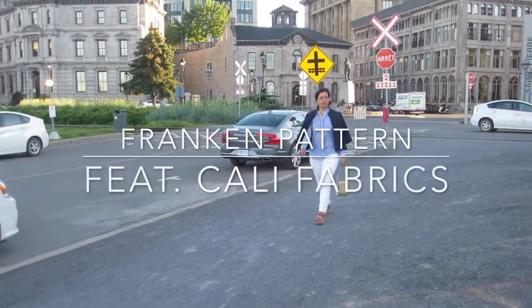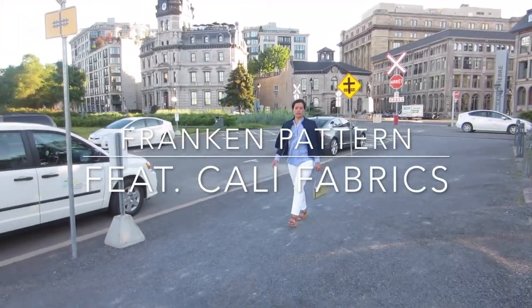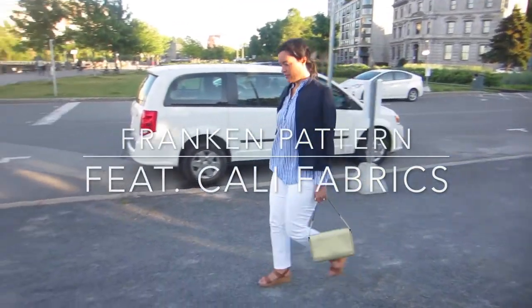Hey you guys, it's Lindsay here. Welcome back to my channel Inside the Hymn.